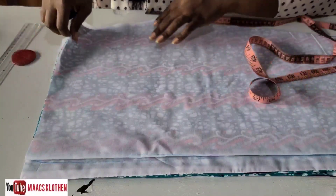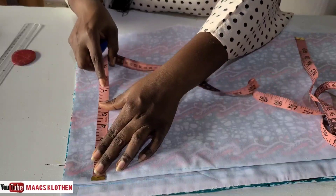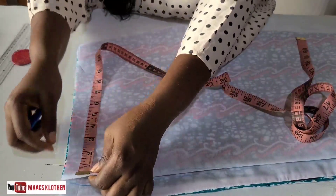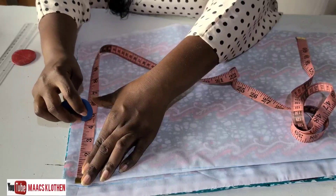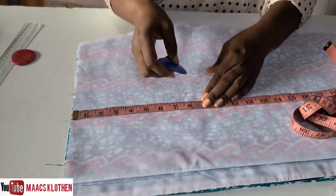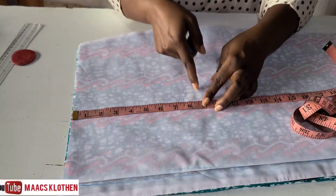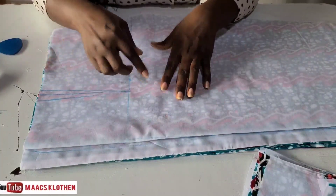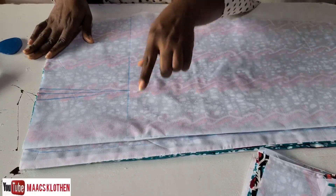Now let's look at the dart for the skirt — the lower part. The skirt piece is also folded into two. Come here just as we did for the top. The nipple-to-nipple measurement is 8, divided by two is 4, plus half inch is 4.5 — place it here. For the length of the dart, look at your hip line. The hip is at 8.5; come up two inches from that. If your dart ends exactly on the hip it is not beautiful, so bring it up two inches.